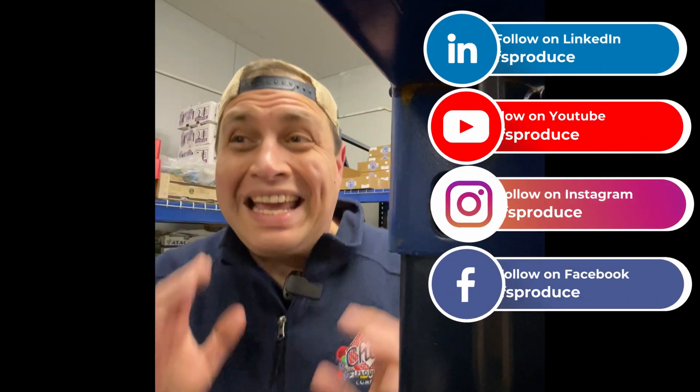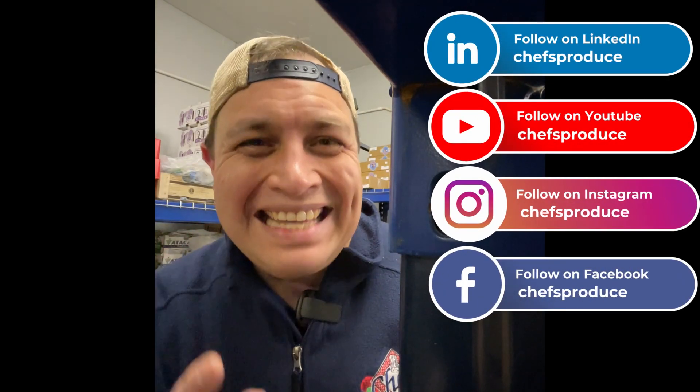Thank you so much for joining us again. We post these videos every Thursday night. Reach out to your sales representative or customer service representative so we can put one of these green garlics on a truck for you. We sell them by the pound or a case. You can find us on Facebook, Instagram, YouTube, and LinkedIn. Thank you very much, and we'll see you next week.